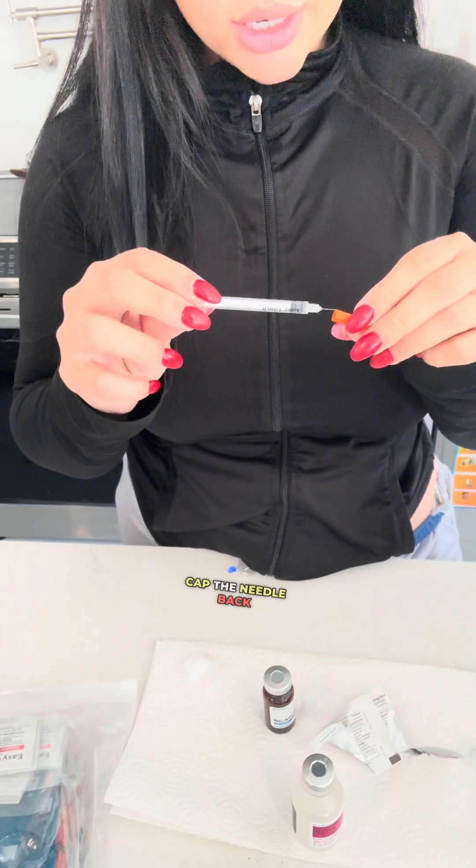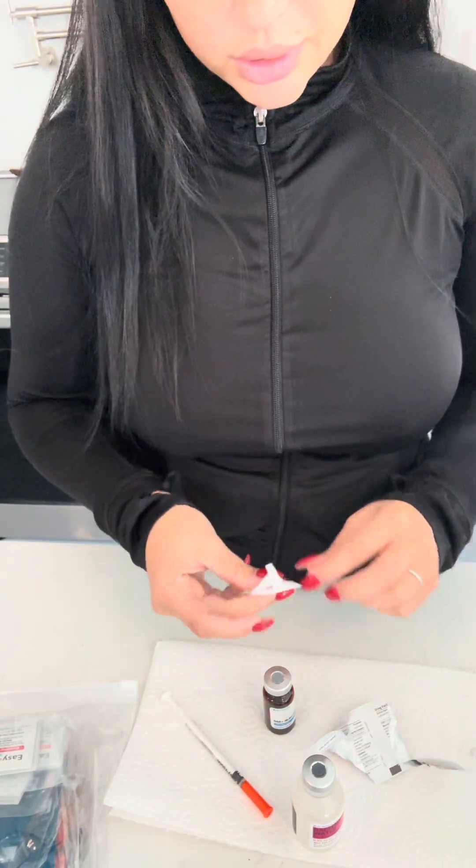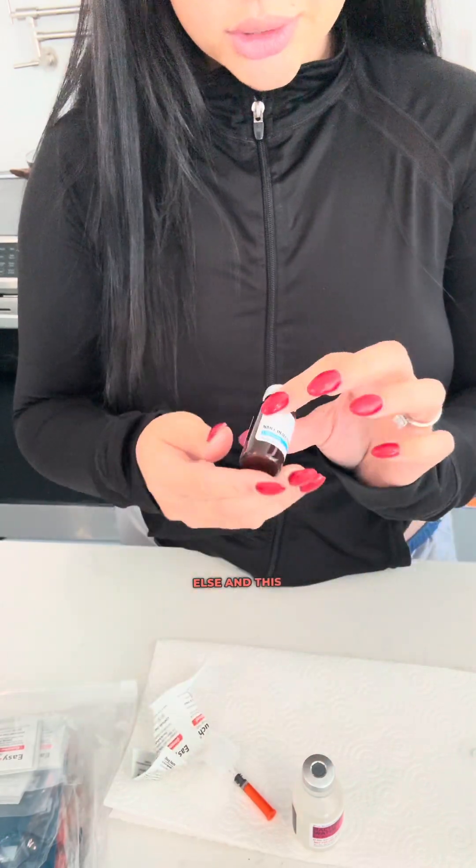Cap the needle back. Once the needle's capped, you can throw it in the garbage. Throw the alcohol and everything else away, and the vial goes back in the fridge.